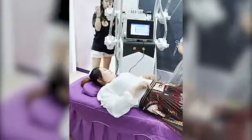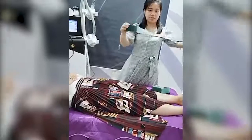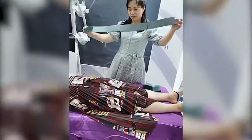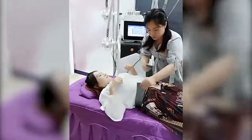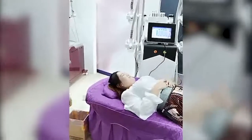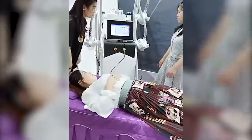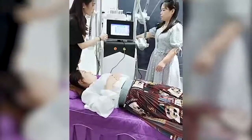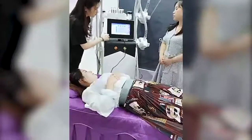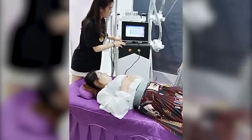Now you can see this is a pad package — we will give you some pads with the machine. It's very long, so even if your customers are large, it's also okay. We will give you eight lipolaser pads: six big and two small. We adjust the parameter on the interface. The treatment time is 30 minutes.